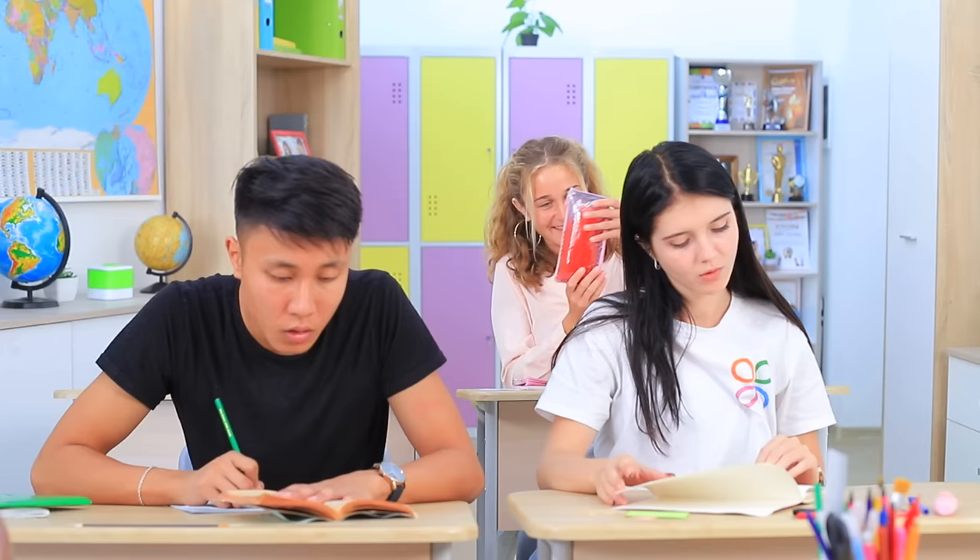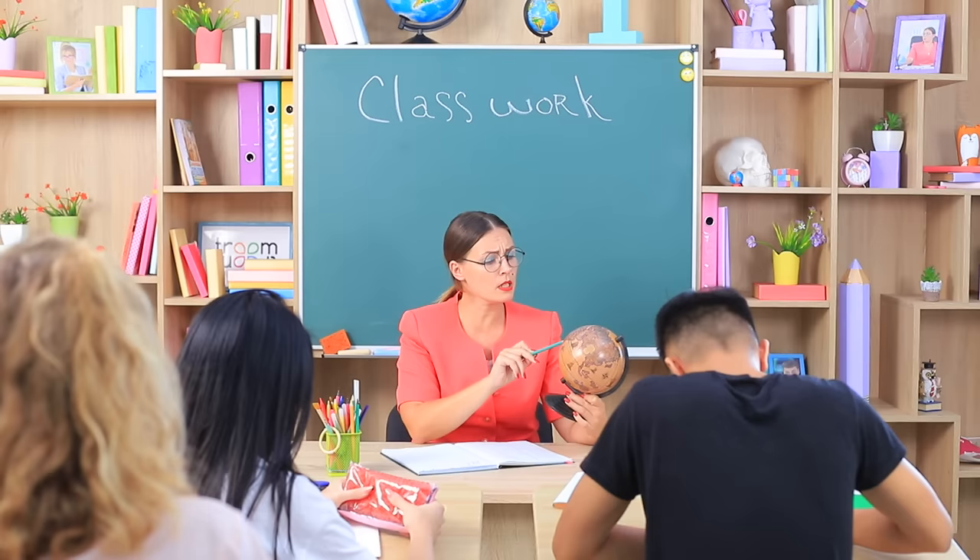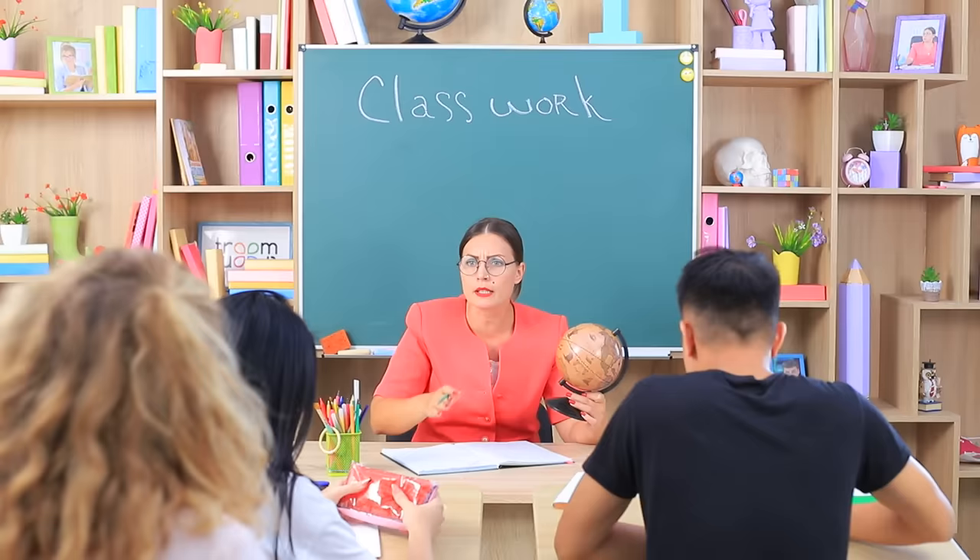Meg has a new pencil case! Check it out, Christy! Miss Smith is just showing on the globe where Brad Pitt lives, but one student is not too attentive. Christy falls under a spell of the pencil case and leaves school reality!